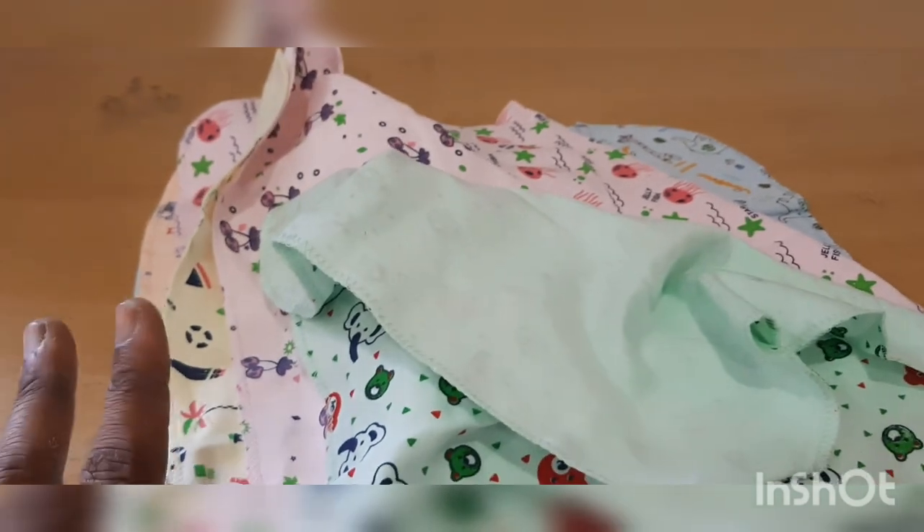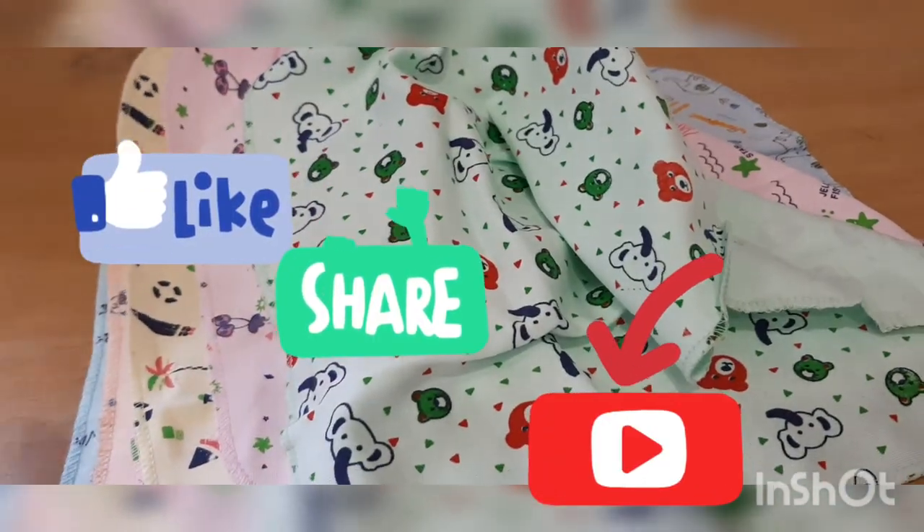This is just a giraffe theme. If you want to see this, you will also have a link in the description. If you click that, you will go directly to the site.